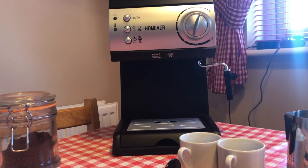Welcome to the second vlog of the Ball Bulletin. Today we're reviewing a coffee machine that's just arrived — it's the Homever, H-O-M-E-V-E-R, a traditional pump coffee machine. We're going to have a look at it, make a coffee, and just show you what it's all about, so let's do this.